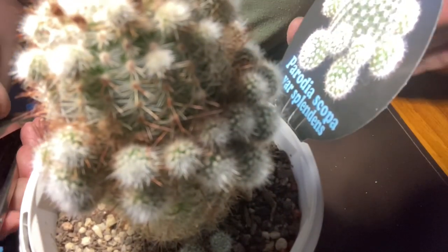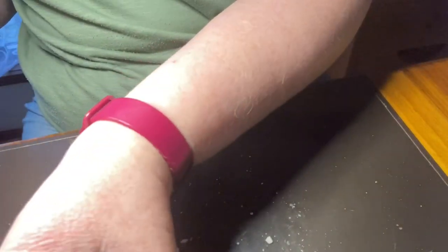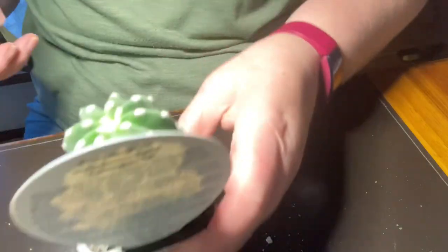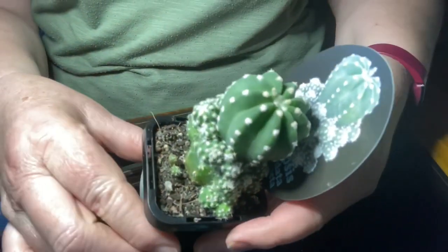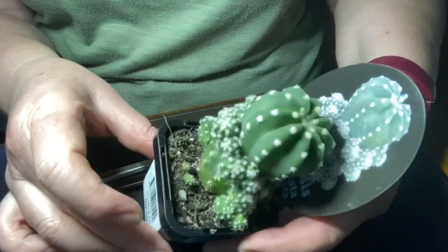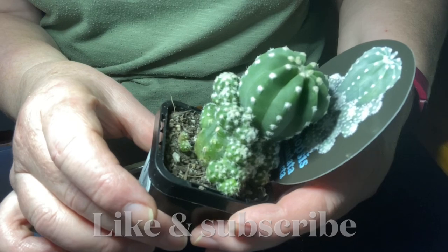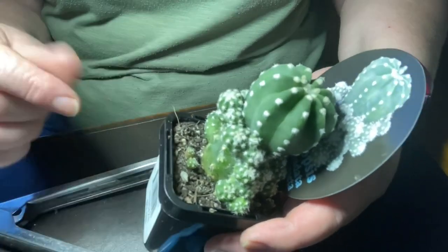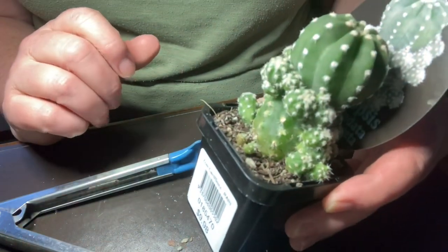That's all there is to know about removing pups with cacti. I hope you enjoyed this video — I've got cacti and mess all over the place. If you did, please subscribe and maybe do a thumbs up. And when I get a chance to put some of these into a nice little cactus garden, I'll bring you along for the ride.